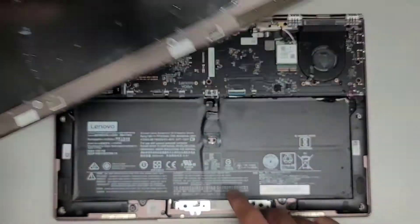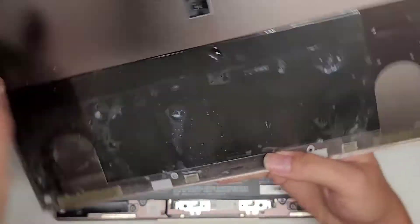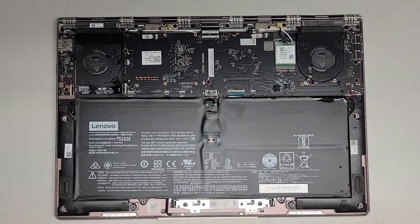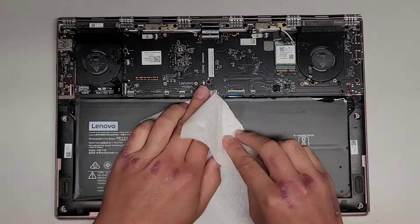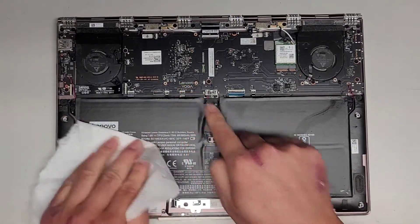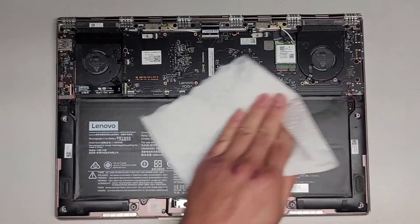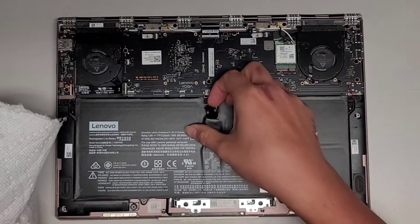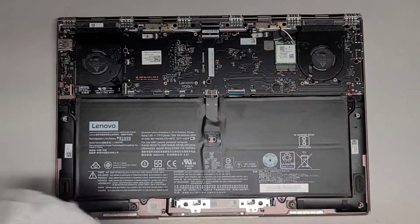There's the clip mechanism going right between the battery. And here you can see there's actually a lot of liquid in it — liquid going into where the battery connector is. That's not good. I can see already a lot of corrosion here. We're going to try and dry this up and then get this battery out.